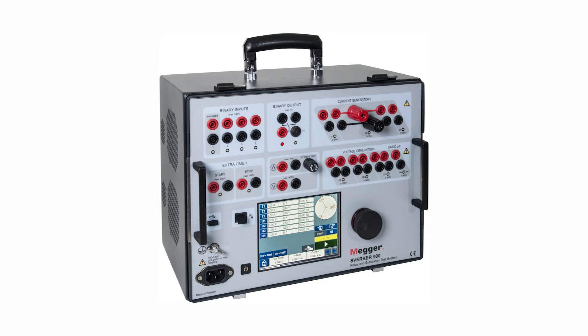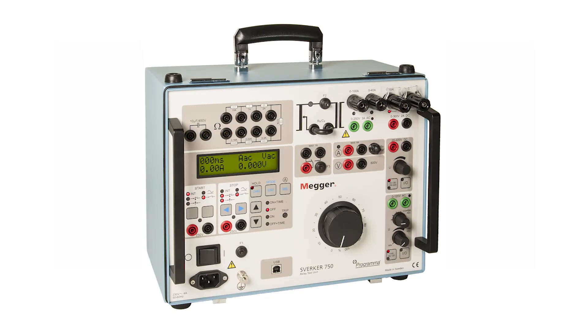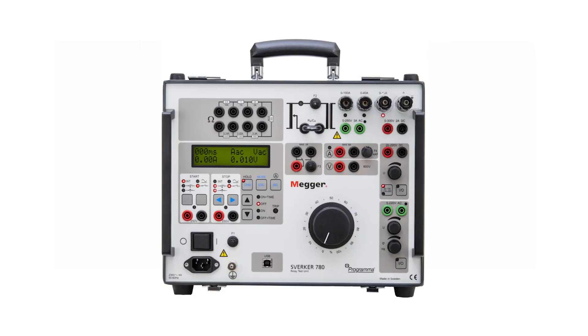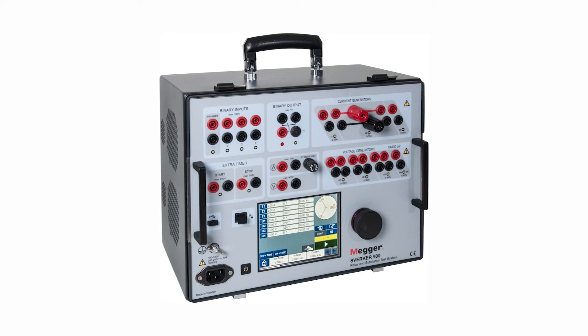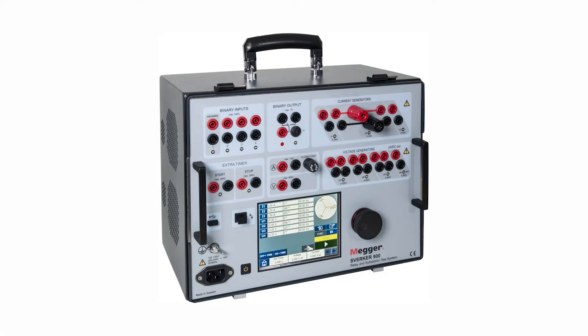The Zwerka family has four types of testing kit: Zwerka 650, Zwerka 750, Zwerka 780, and Zwerka 900. The Zwerka 650, 750, and 780 are single-phase testing kits, whereas the Zwerka 900 is a three-phase kit.